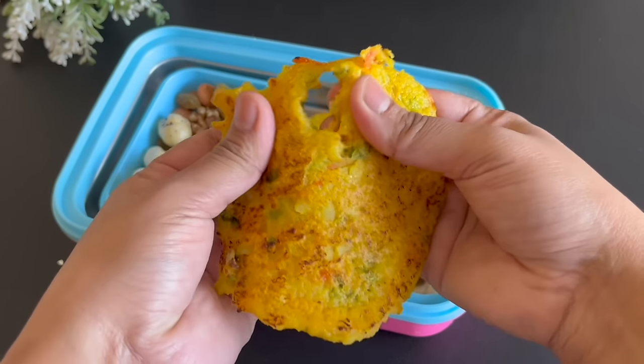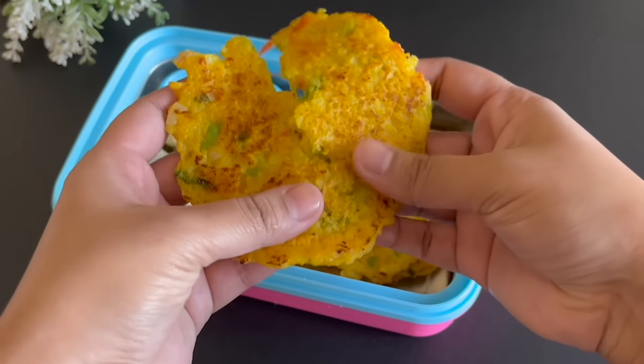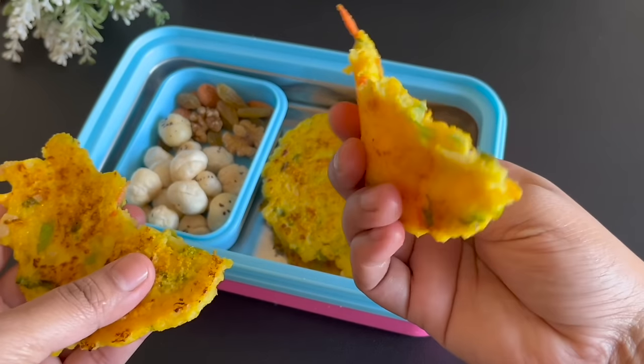Now try it and don't forget to tell us how it feels. I hope you like this recipe. Suji and poha are both healthy options when it comes to giving food to kids.